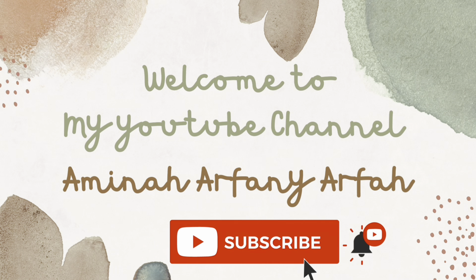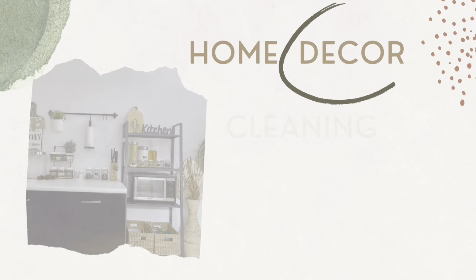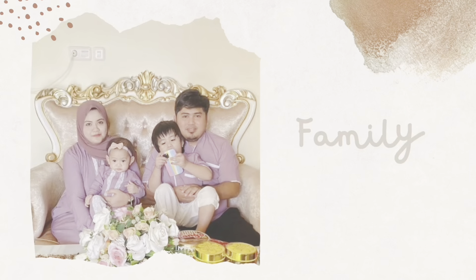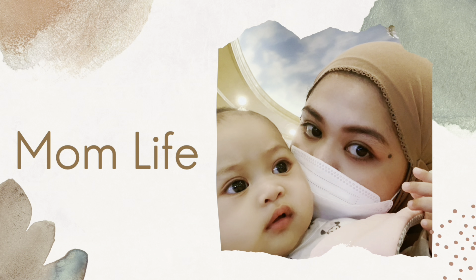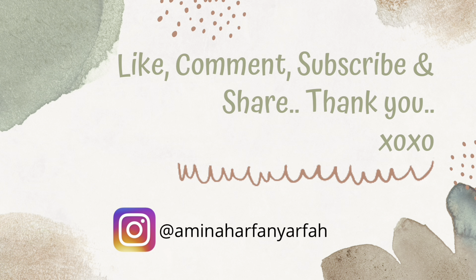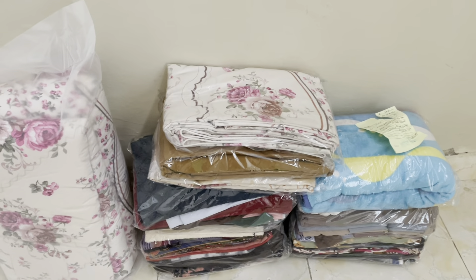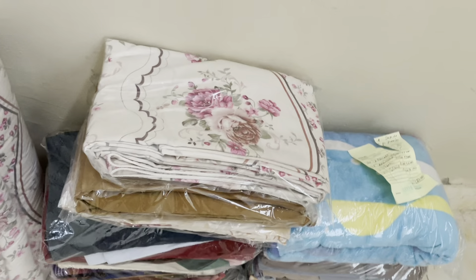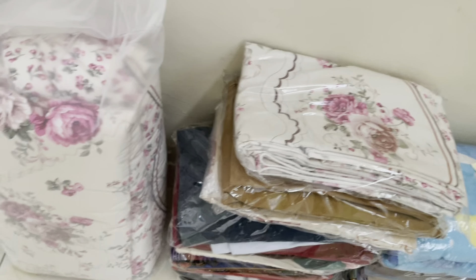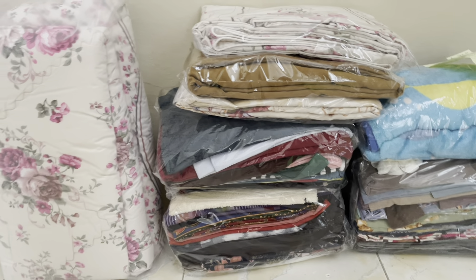Assalamualaikum mams, apa kabar? Ini saya lagi mau beresin laundry yang diantar semalam. Semalam saya dan suami dan anak sudah tidur jadi tidak ketemu dengan pak laundrynya yang antar. Jadi laundrynya disimpan di depan rumah deh. Oke, nah mams ini saya beresin dulu ya, mau dimasukin ke dalam lemari.